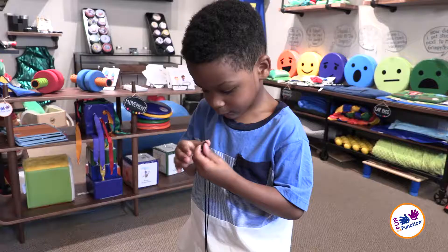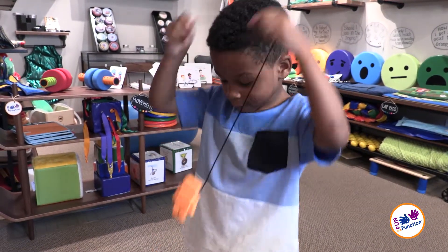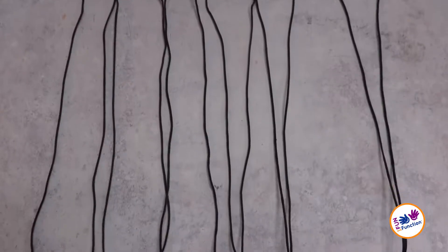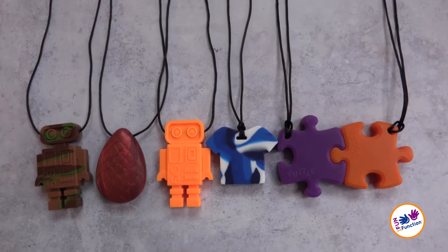Or anytime a child is seeking oral motor input by biting or chewing on clothing, wear the Robot Chewy around the neck — it comes with a quick-release nylon cord necklace that is easy to open and close. The resistance on the Robot Chewy is good for mild to moderate chewers.